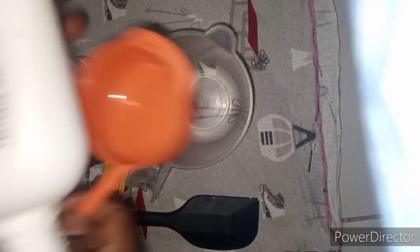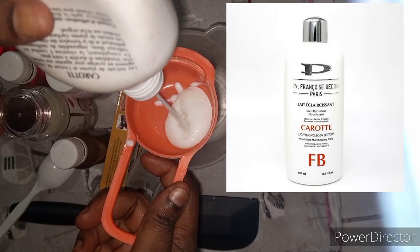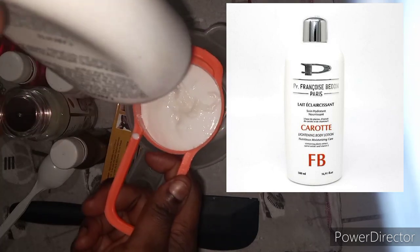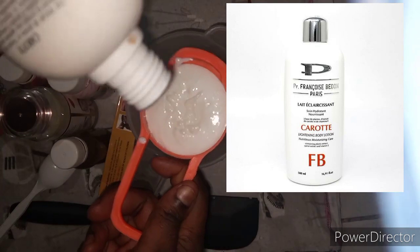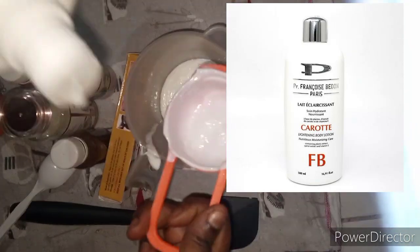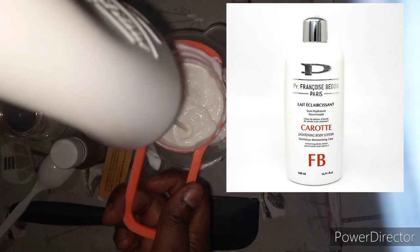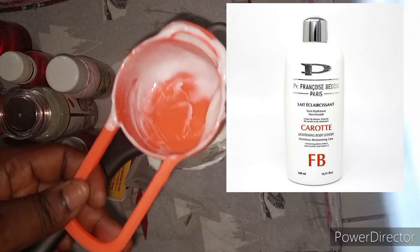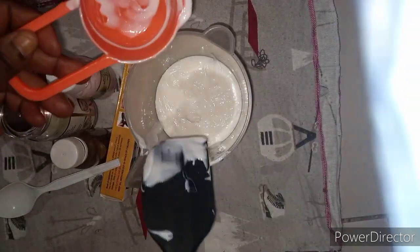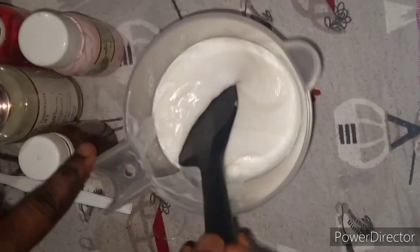So let's continue to make our yellowish tone lotion. I'll be measuring 85 ml of my Bendone lotion. The Bendone lotion is a bit expensive — depending on your location. I'll be showing all the pictures on the screen for you to know the lotion and also what I use in this recipe. Please do not change anything in this recipe to get that yellowish tone — follow it step by step.